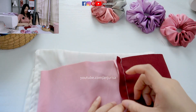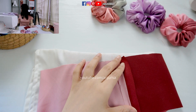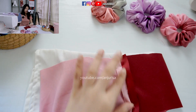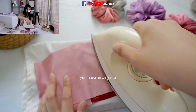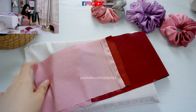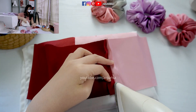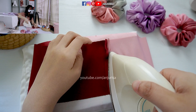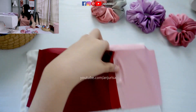Next, I will press the seam open. If the seam allowance is quite wide, it's easy to press the fabric, so I use a seam allowance of about 1.5cm. Do this on the other piece as well — just press the seam open.